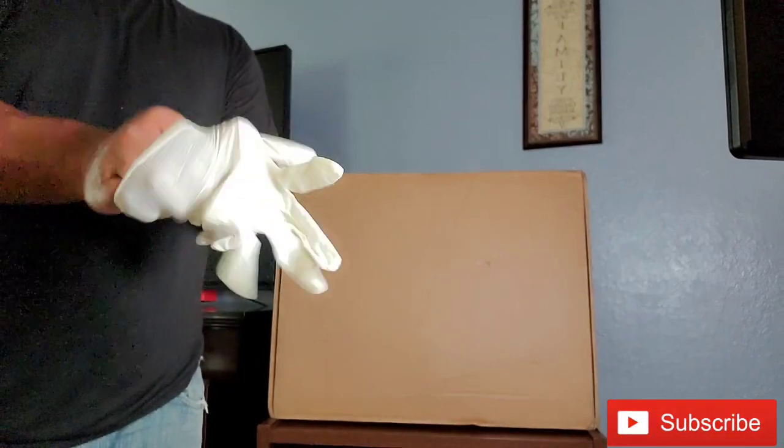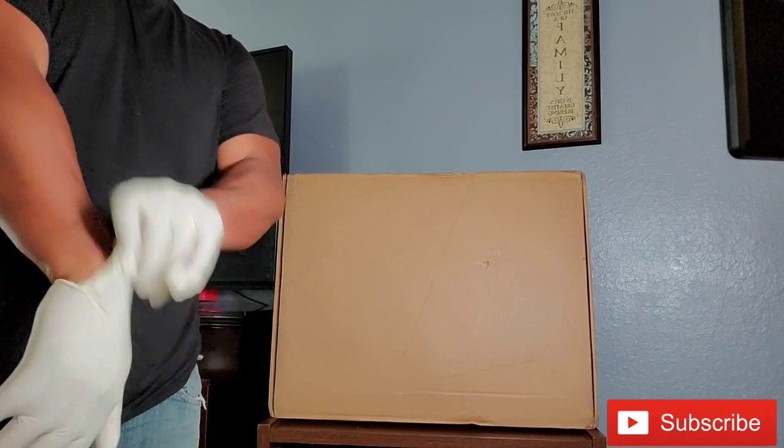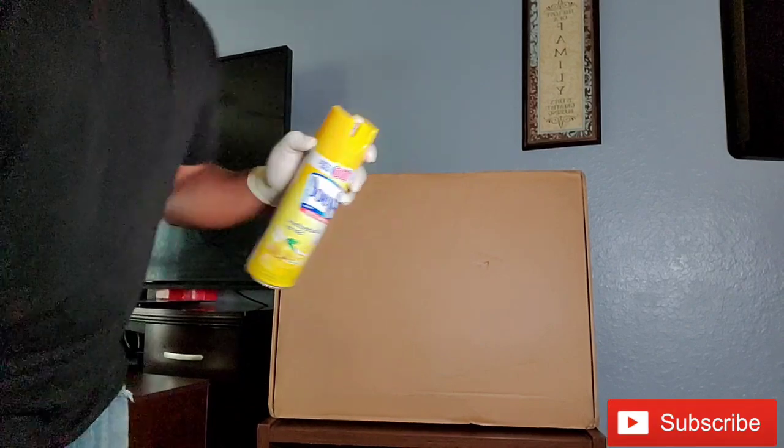Hey, what's up everybody? This is Aliseo. Today we're unboxing my new 27-inch iMac. I just got it in today from Shanghai, so first things first, let's go ahead and spray it down. You can never be too careful these days.